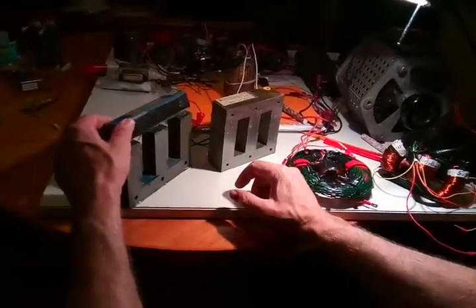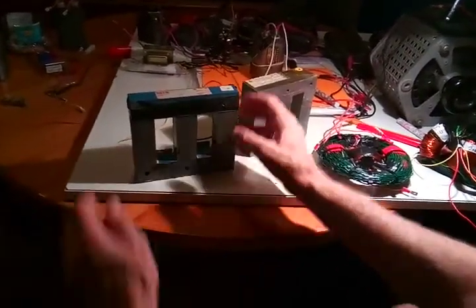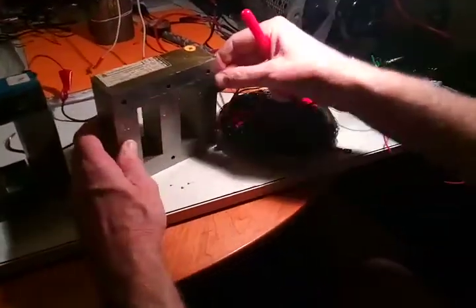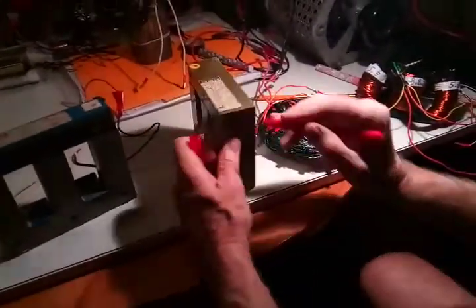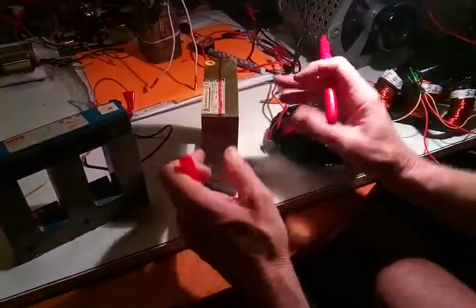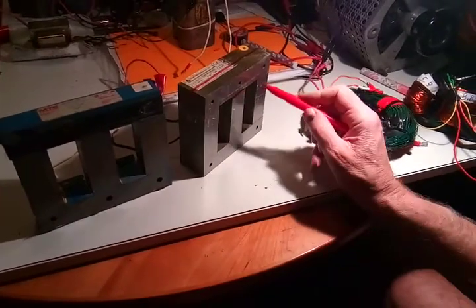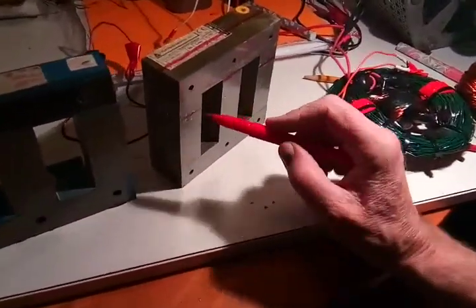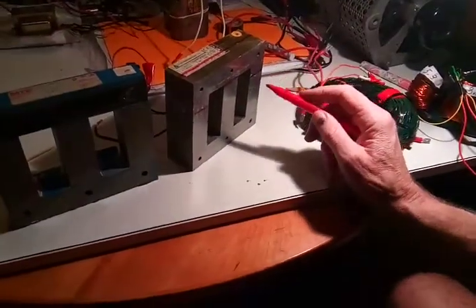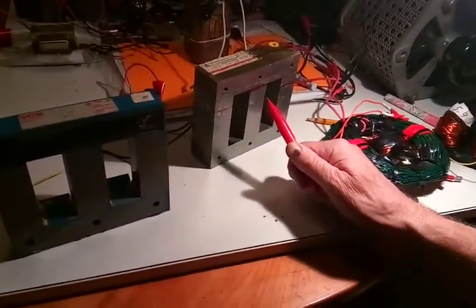I'm working on BITT transformers. I took a three-phase AC transformer and took all the windings off, and now I have this nice E-core. I also did another one here, so I have two to work with. I'm thinking about cutting this one in half, all the way across, and have two of these — cut this leg off, and cut these about here and here. Now I have that shunt bar to go on the top and the bottom, so I think from this I can make a full BITT transformer.